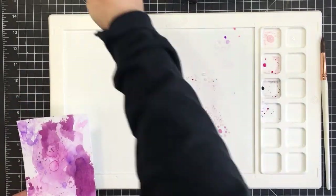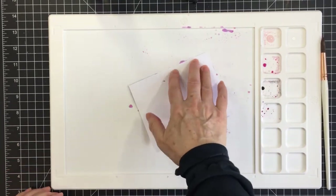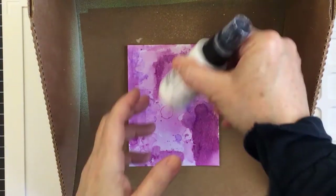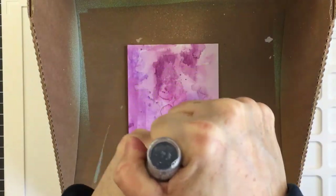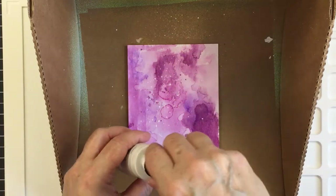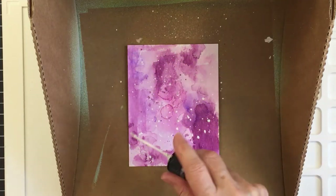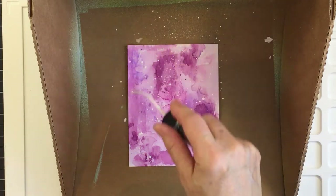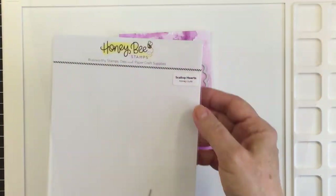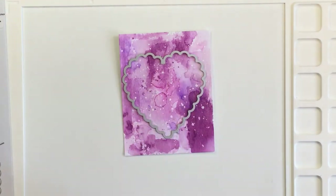I continue to use up as much of that ink on my mat by watering it down and adding more distress spritzed water. Now I have the piece in my splat box — I wanted to add some white splatters to break up the pink and purple, and also for a really striking contrast. This is the Dina Wakely gloss spray, a really cool medium I enjoy using.